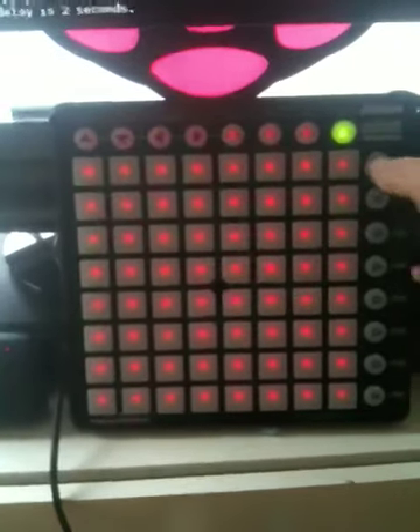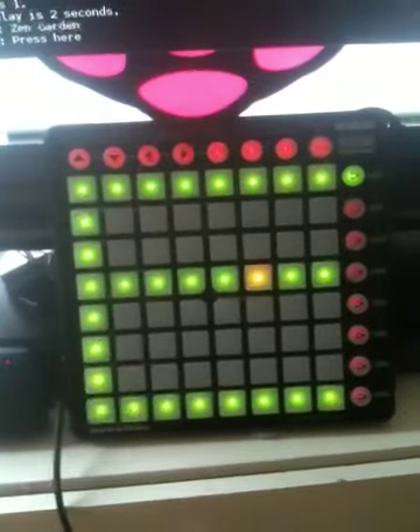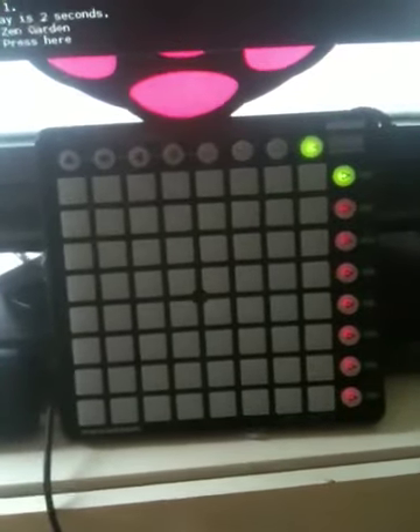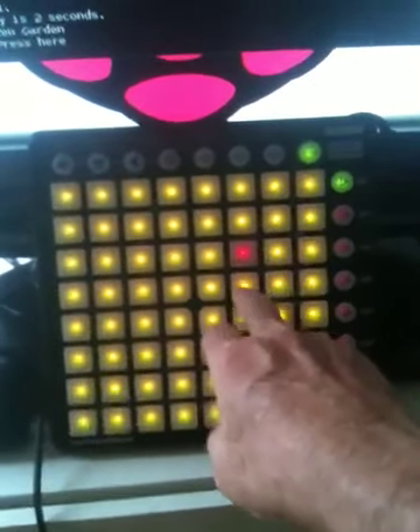Now the first mode here that we've got is Zen Garden and you'll notice that there was music being played. I've now got sound coming out of it so I'll press the button and we get the sound.